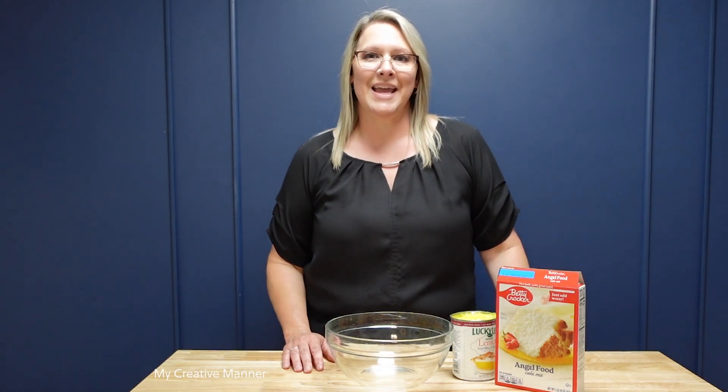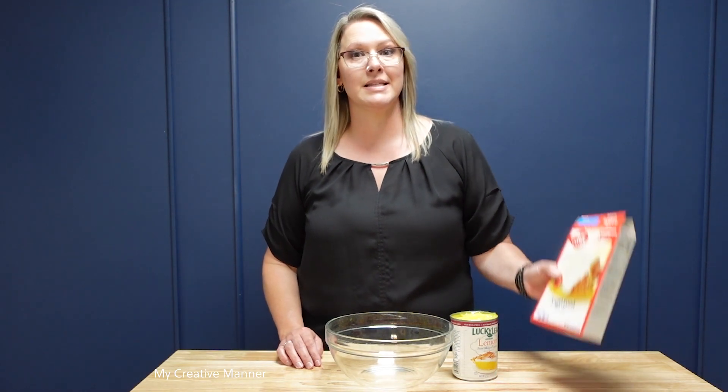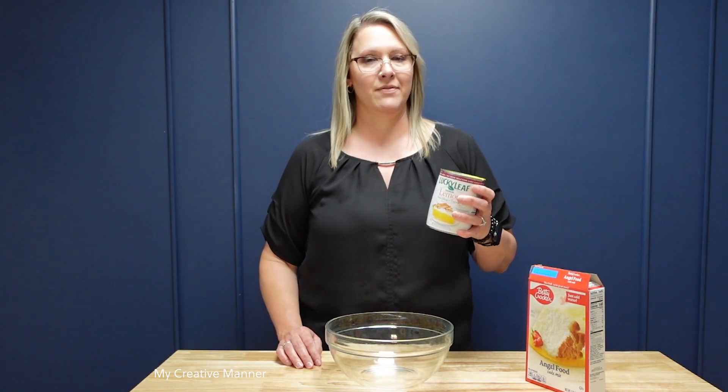Today we're mixing up our sweet and tangy lemon bar recipe using two ingredients. All we need is an angel food cake mix and a can of lemon pie filling.